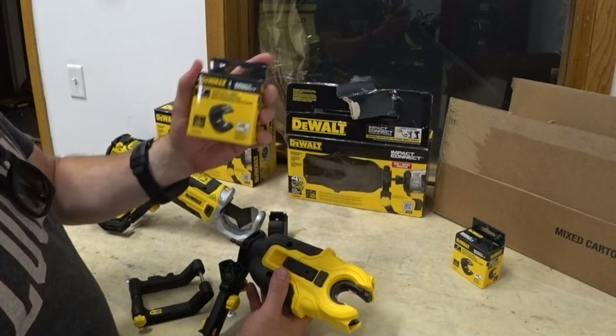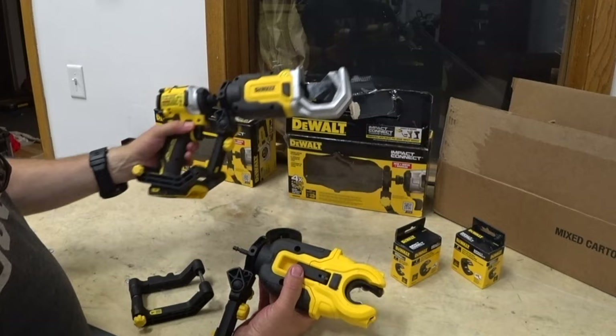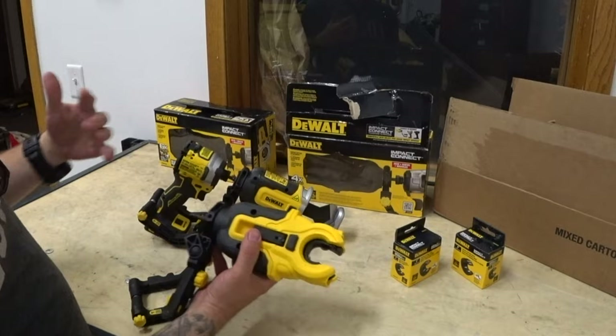The advantages of these, I think, would be not having two tools to carry around. When it's a tool, it's heavy — you've got the battery with it. With this, you don't have to. You just have these two accessories in your tool bag or something like that.